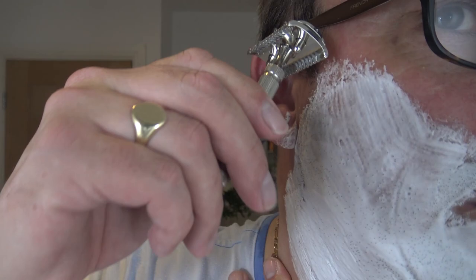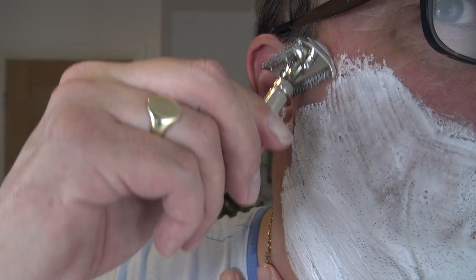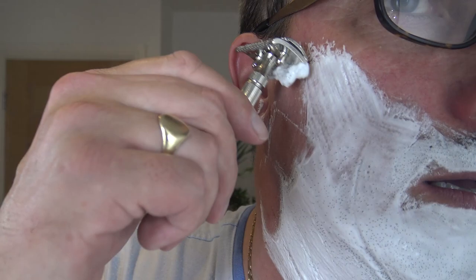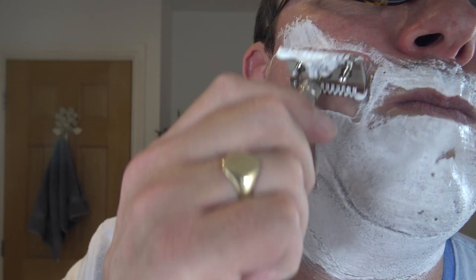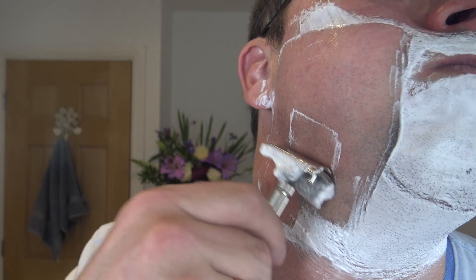Glasses on. There we go. Heat the razor, heat the steel. And off we go. Aggressive razor. Fatteep. Piccolo. Takes no prisoners — shams right through the whiskers this. So what's on the menu for your shaves today?